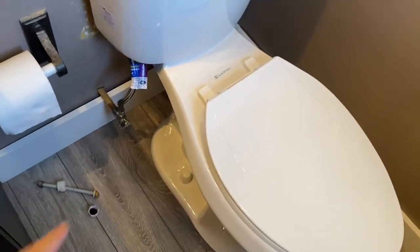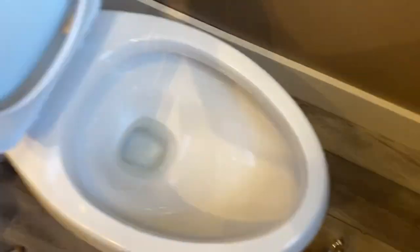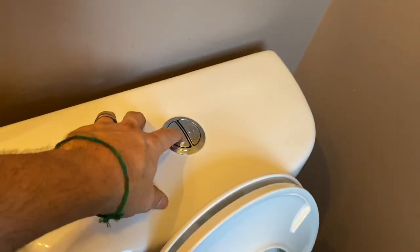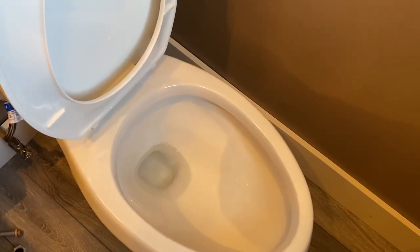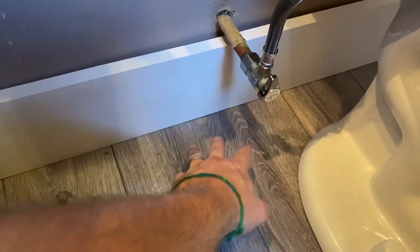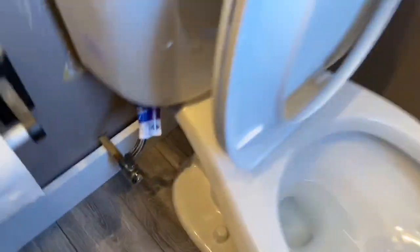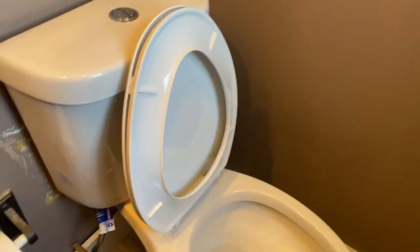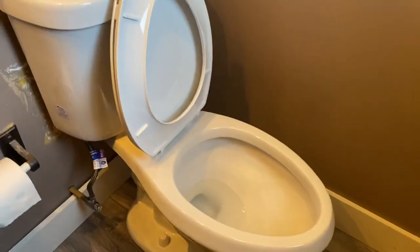To recap: put the base in with the wax ring, fasten it to the toilet flange, connect the tank with bolts, and get the seat on. Now for the test — let's say number one: press the number one button and that's the low flush, about one gallon, versus number two at one and a half gallons. Over the next day or two, check under there — you should never feel any water. I'll sometimes put a paper towel down to detect any leak. Water damage is the last thing you want. That's it — the Glacier Bay high efficiency elongated dual flush toilet is in and functional. If you have any questions or comments, leave them below and hit subscribe.